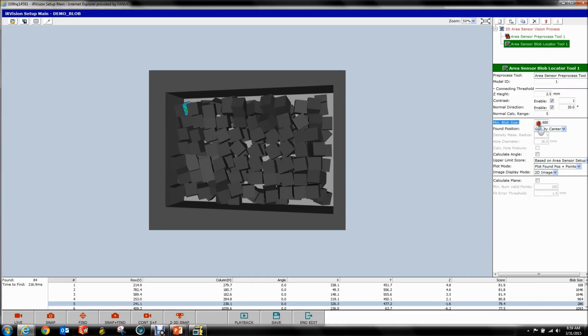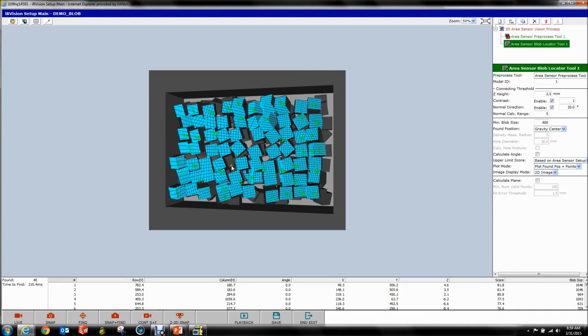The minimum blob size to be considered a valid part has to be 600. If we say Find now, you can see all the little noisy stuff in the middle goes away.